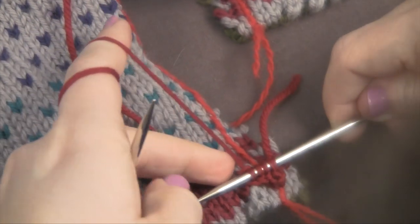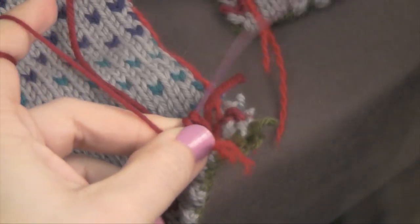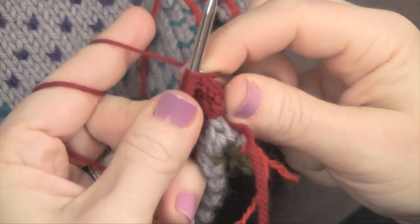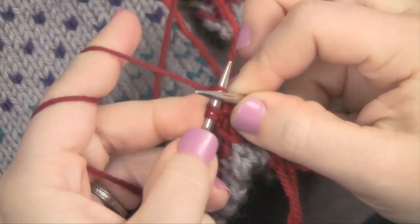See, now it's attached by one stitch. So then you slide your needle back through and repeat. Do one round of i-cord for every row of knitting.